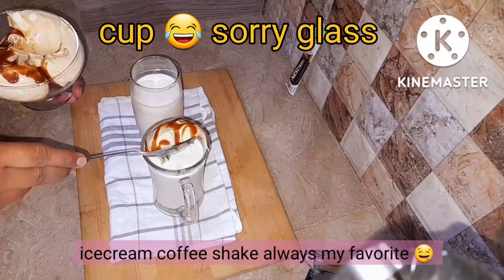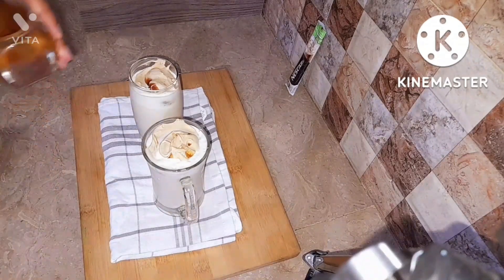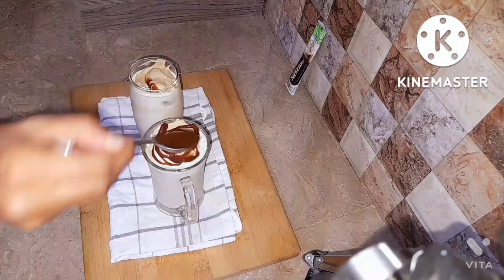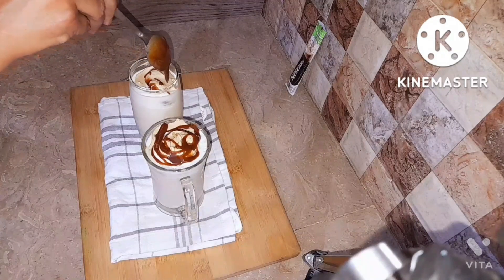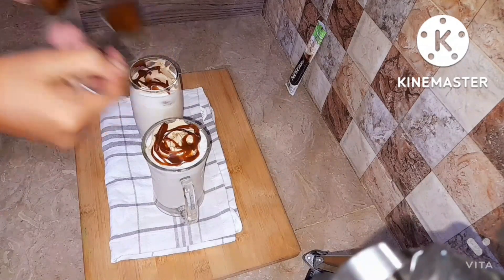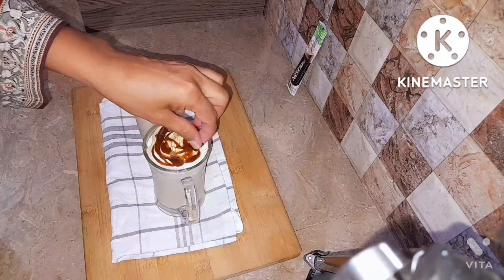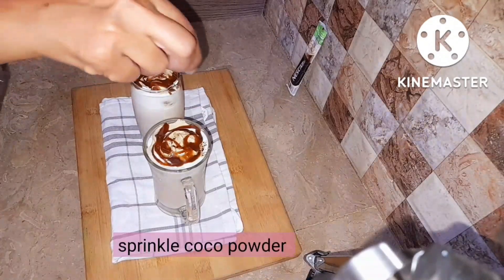We're going to add one scoop of ice cream on top of each cup — it really enhances the taste. Then place the chocolate syrup on top. All the chocolate stuff is everyone's favorite, especially mine — I usually eat long bars of chocolate in a day.